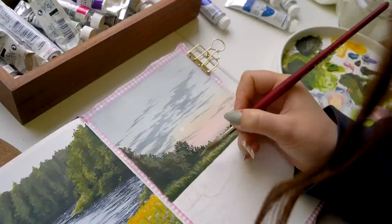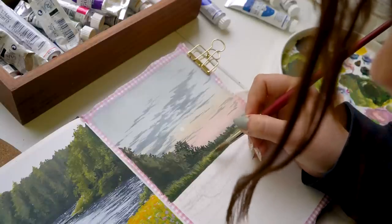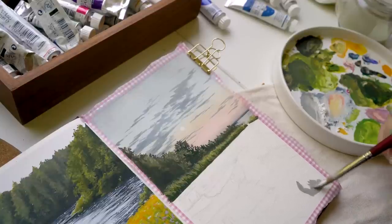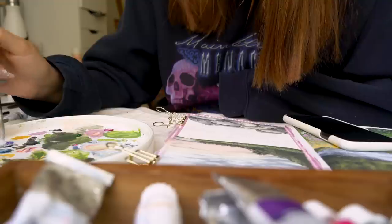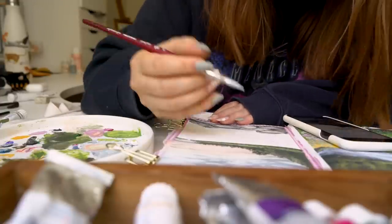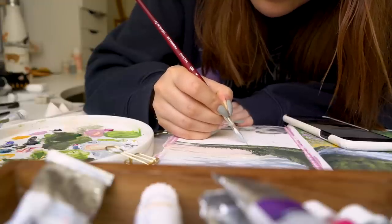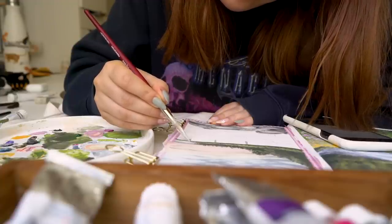My previous sketchbook was a Moleskine art collection sketchbook which wasn't necessarily meant for painting — it didn't have any textured paper, it was kind of yellowish, and some techniques were harder to do because it just wasn't meant for that. But when I was painting these pictures here, I noticed that this Strathmore definitely felt better painting-wise. It was much easier to blend colors and do gradients, which is something I definitely struggled with on my last sketchbook, so I was happy to notice that improvement. Overall this felt like a better quality sketchbook.